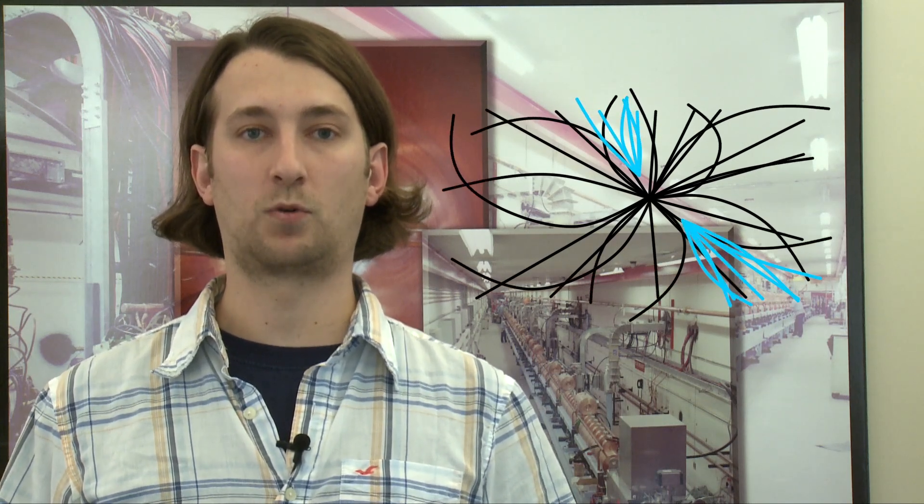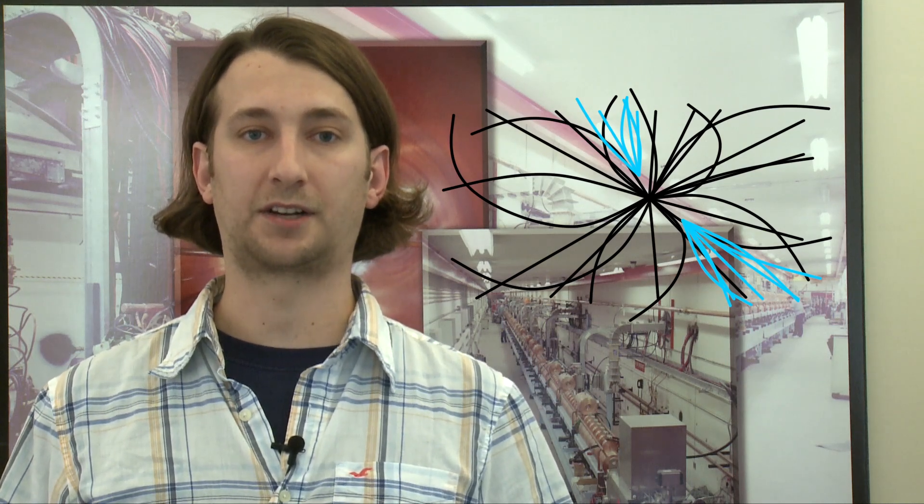Bottom quarks stick around for about a trillionth of a second before they decay — yes, at the LHC that's considered a long lifetime. But they are produced at nearly the speed of light, so they can actually travel a couple of millimeters before decaying. The trick then is to identify a pair of bottom quark decays displaced just slightly from the rest of the action.